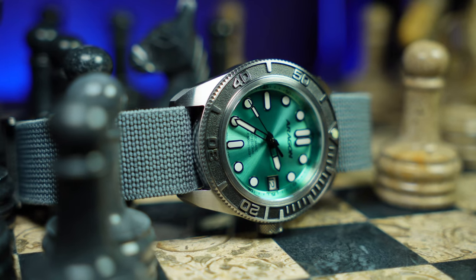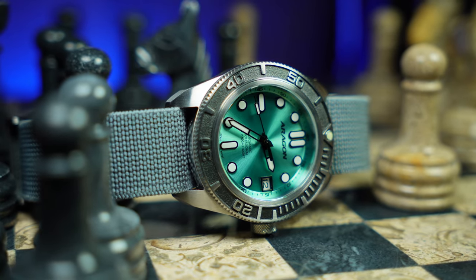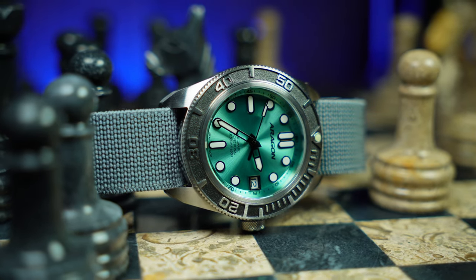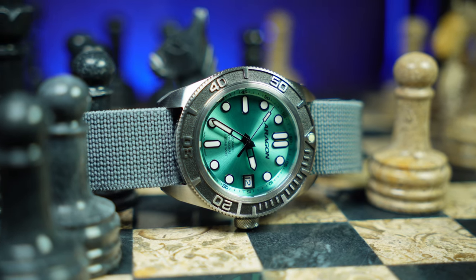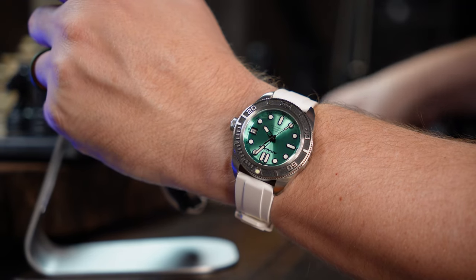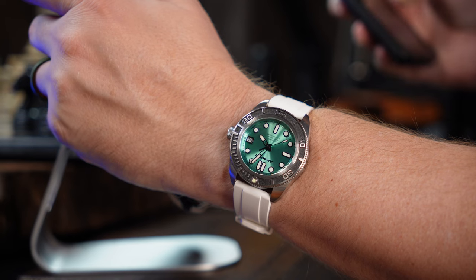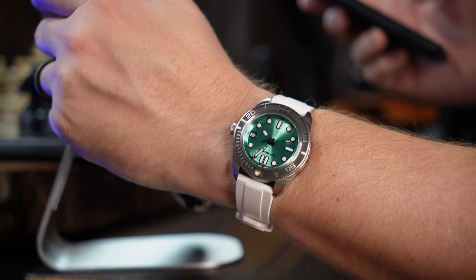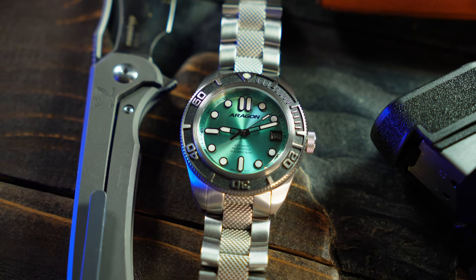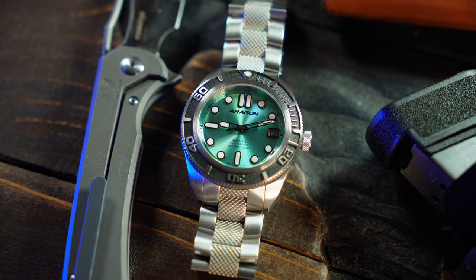Bottom line, this is not your standard, average, everyday diver — and that's a good thing. Because like I said, if every watch looked the same, this would get boring pretty quick. Perhaps this Aragon is a good halfway point between that and some of Aragon's more out-there designs, making it a good entry-level point for the brand — which, like I said, makes it the most accessible yet. It's a watch that I think could appeal to their existing fanbase as well as the many watch enthusiasts who have yet to try Aragon. And it doesn't hurt that it's so well-built. For $160, it's a great, solid, well-made, affordable tool watch — and that's becoming harder and harder to find these days, especially one with an original design. This tool watch is one that's ready for just about anything, both in and out of the water.